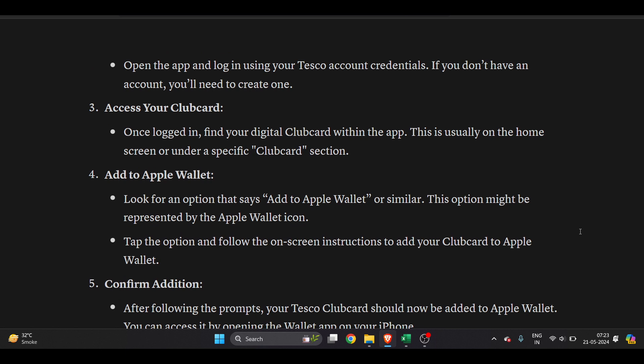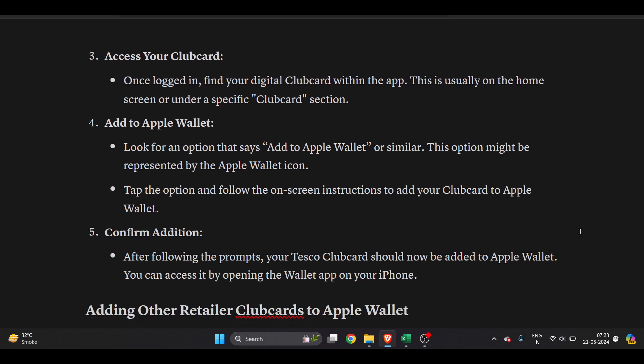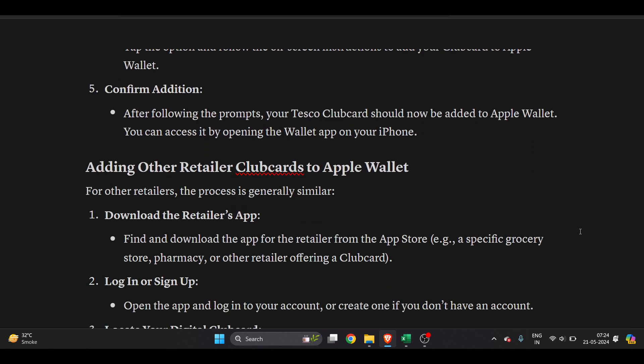This option might be represented by the Apple Wallet icon. Tap the option and follow the on-screen instructions to add your clubcard to Apple Wallet. After following the prompts, your Tesco Clubcard should now be added to Apple Wallet. You can access it by opening the Wallet app on your iPhone.